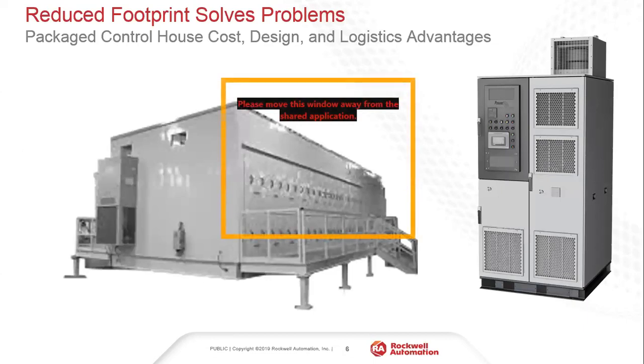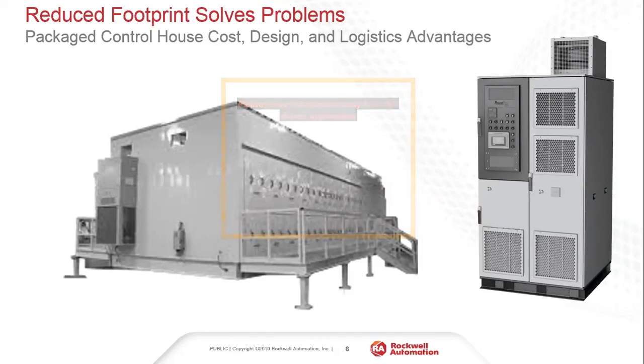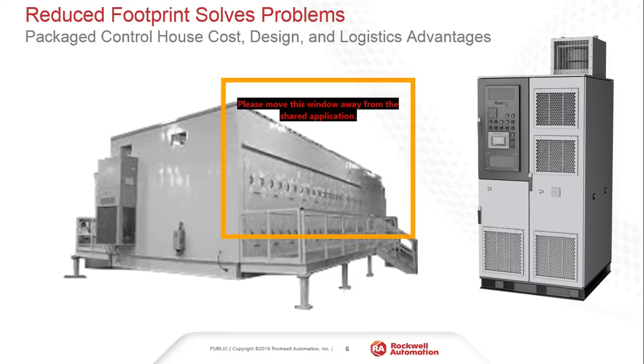One of the large advantages of a small footprint, specifically in medium voltage drives, comes from package control house costs and design. The smaller you're able to design that house, the more you save in terms of cost on projects — footprint requirements and cooling all come into play. Even for retrofit applications where a customer is replacing an old drive, with this redesigned footprint we're confident the drive will fit into just about any retrofit opportunity.